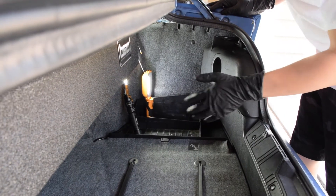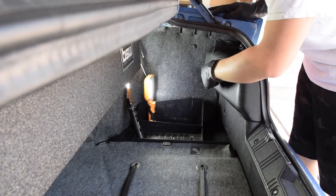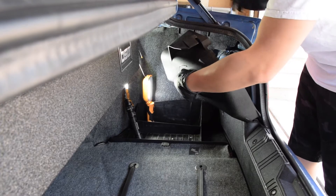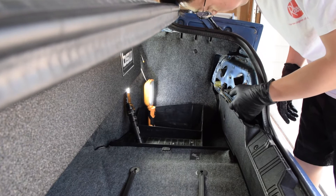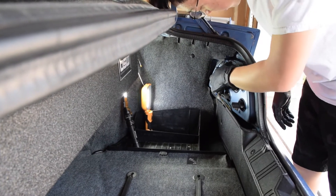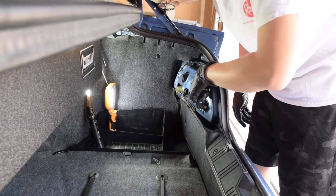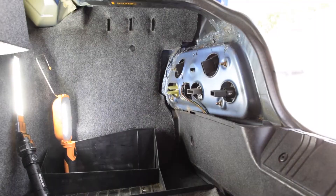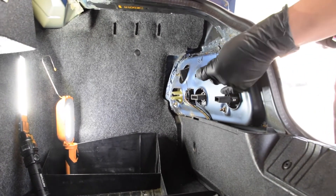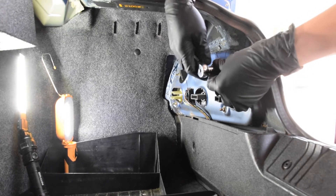So to get access to the taillight, first I have to get this cover off. It's pretty easy — you just have three bolts. I think they are eight millimeter, but I'm not sure. I'll come back and find out. That's an eight. That's an eight.